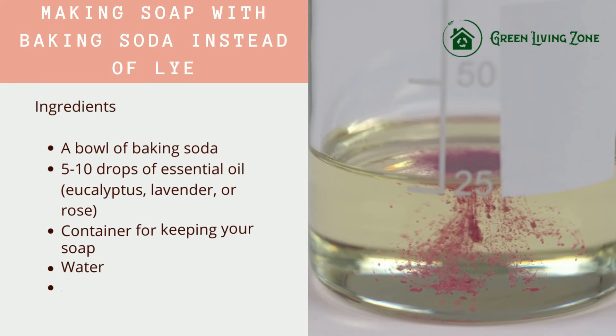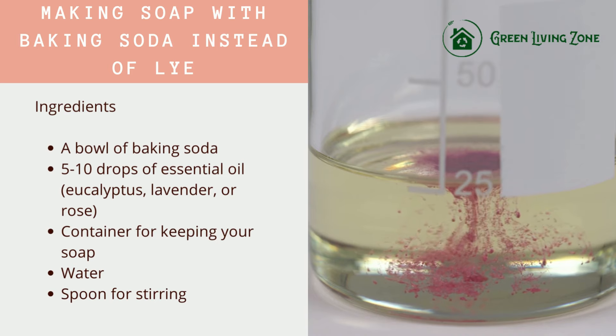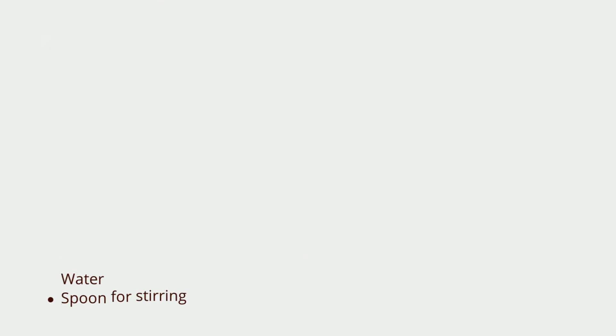Making soap with baking soda instead of lye. Ingredients: a bowl of baking soda, 5 to 10 drops of essential oil such as eucalyptus, lavender, or rose, a container for keeping your soap, water, and a spoon for stirring.